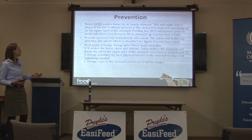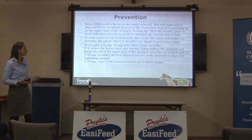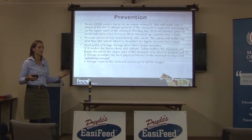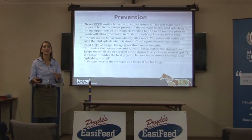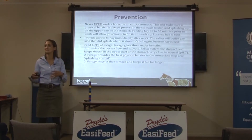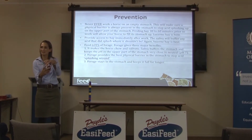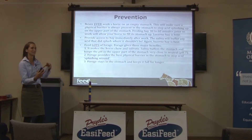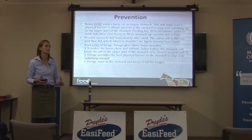Feed lots of forage — three benefits. It makes horses chew and salivate a lot, which buffers the stomach so it won't be nearly as acidic. Forage provides the best physical barrier to stop acid from splashing around. At a horse nutrition conference in France, researchers at the University of Dijon fed hay versus grain and scoped the horse's stomach. Grain with some fibre formed a ball that just bounced around and didn't fill the stomach effectively, while forage stays in the stomach longer and keeps them full longer.